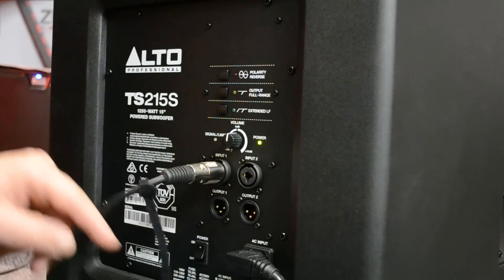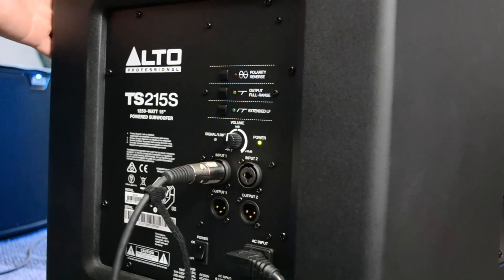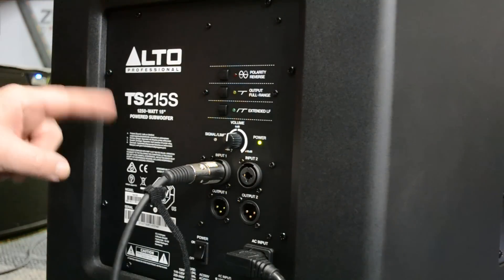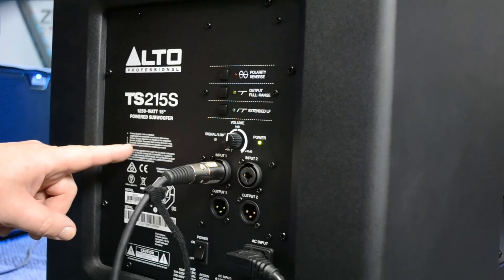Now looking at the back of the unit, we've got a full plate here. The unit is made out of wood and has been treated so it's completely coated in black. It's pretty durable - I'd recommend getting a jacket for it so you don't scratch it up. It could have been made out of something tougher, maybe sprayed with a rhino liner, but that doesn't affect the sound quality. We've got the name plate, the model number, the power - 1250 watt, 15-inch powered subwoofer.